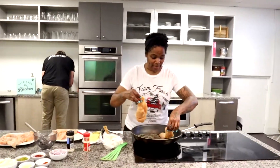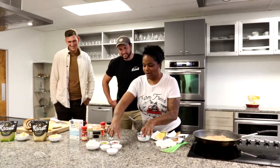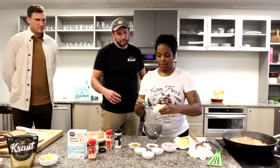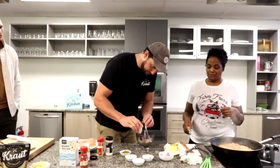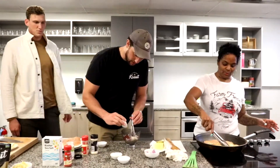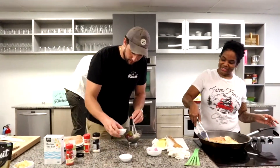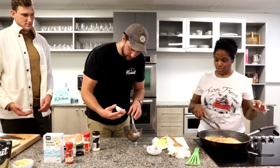And now we are just going to pan sear our chicken. So we are going to make our own Thousand Island dressing. We have a cup of mayo, minced onion, two tablespoons of ketchup, one tablespoon of paprika, two tablespoons of sweet relish, a couple tablespoons of fresh lemon juice, and then a fourth teaspoon of kosher salt.